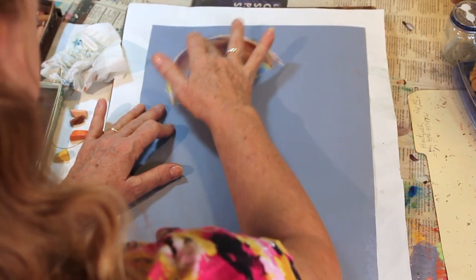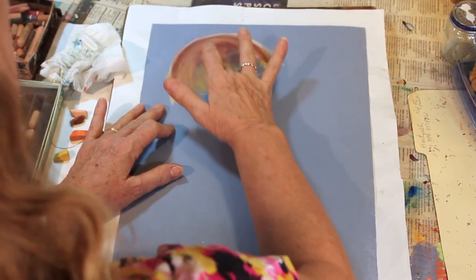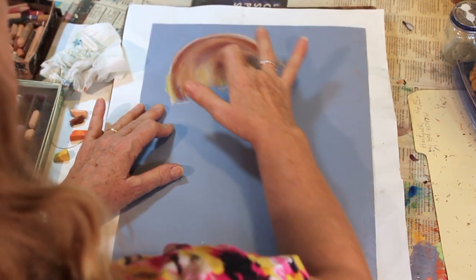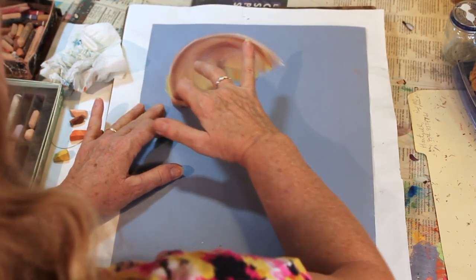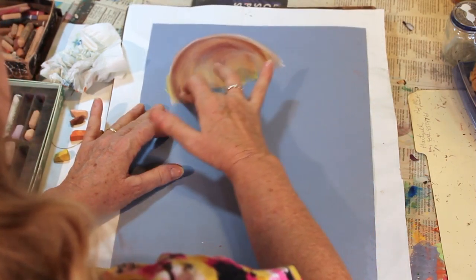Because jellyfish are made of jelly, it's actually a substance called mesoglea, and it's translucent — it allows some light to go through it. Chalk pastels lend themselves very well when you do an art project of jellyfish. So I'm using my fingers and blending it down. You can see that a little bit on the bottom.